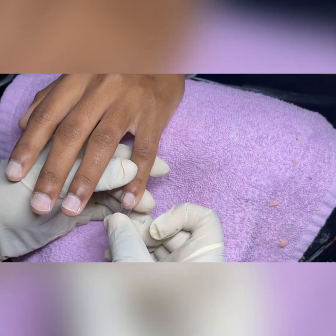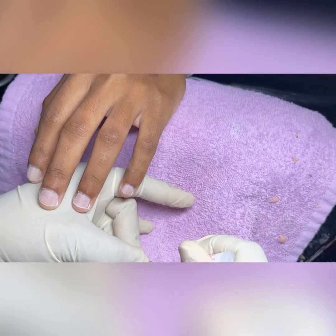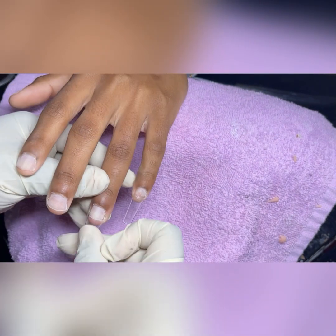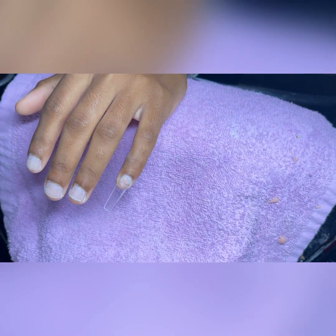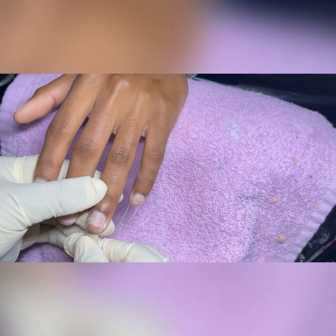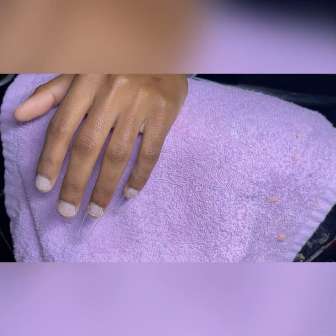I do the same for all the rest of the nails as well. As you can see, my hands are going in a rocking motion — the video may be moving too fast for you to see it, but you can see the consistency in what I'm doing and how I'm gluing the tips down.